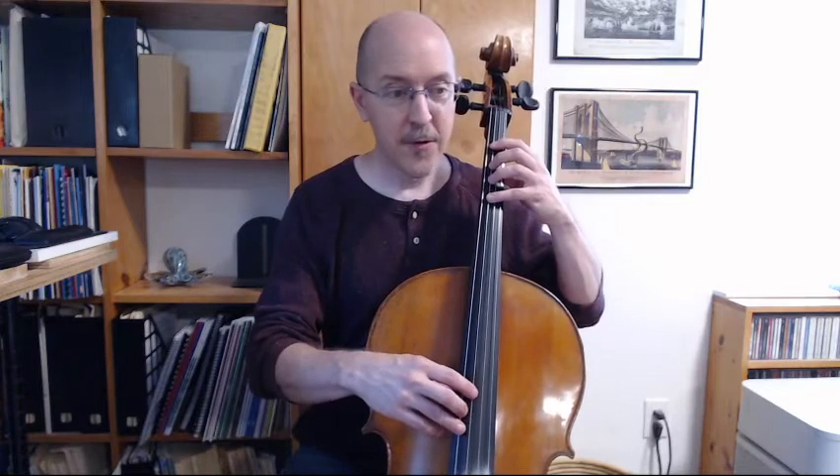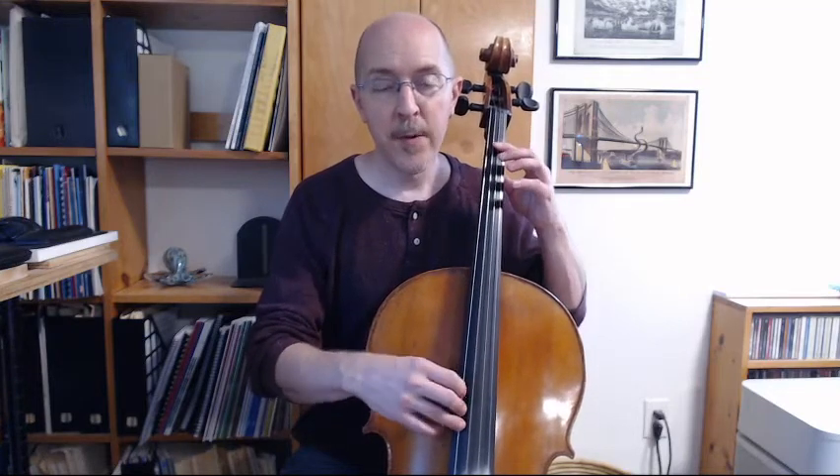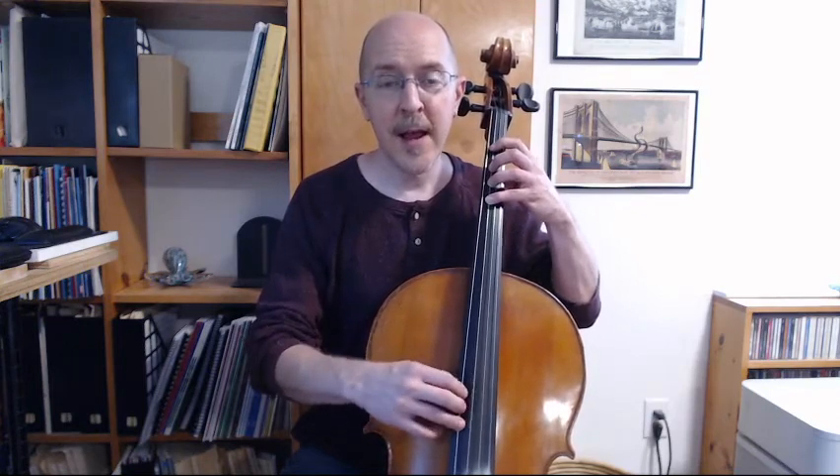Let's do this pattern again, this time in groups of two — two of each note. One, two, fourth finger. Four, three, one. Open. One, three, four. And stop. Let's do it with note names: C, B, A, G, A, B, C, and stop.